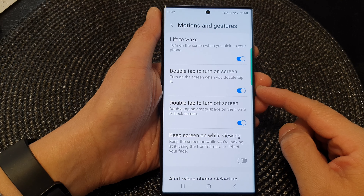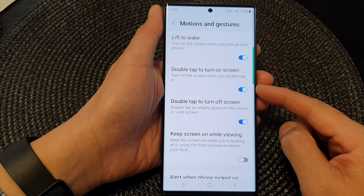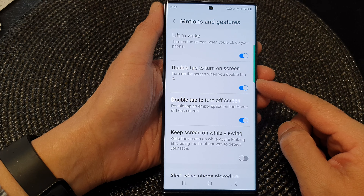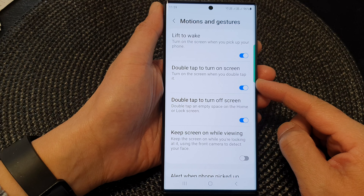Hey guys, in this video we're going to take a look at how you can turn on or turn off double tap to turn on screen on the Samsung Galaxy S23 series.